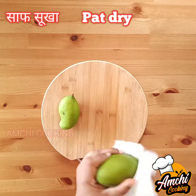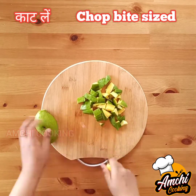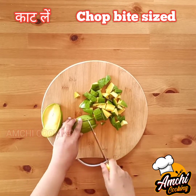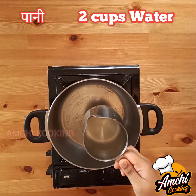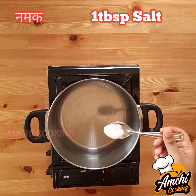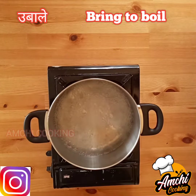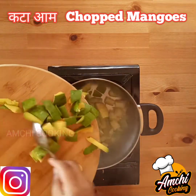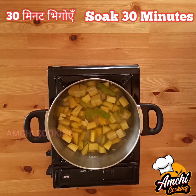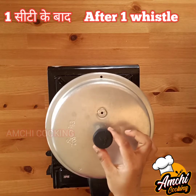Take the raw mangoes, wash them very well, and dry them out so there will be no moisture content. Chop them into bite-sized pieces. Now take a pan, add two cups of water with one teaspoon of salt, and allow it to boil completely. Once boiled, add the chopped raw mangoes and cook till they soften — this takes two to three minutes.